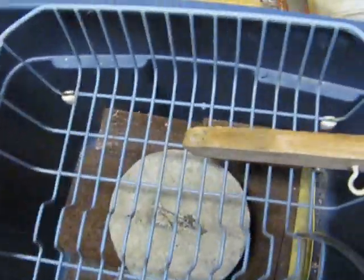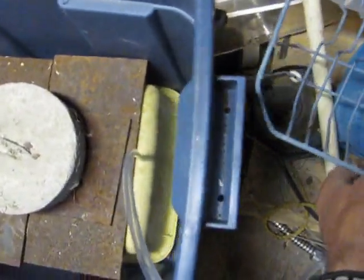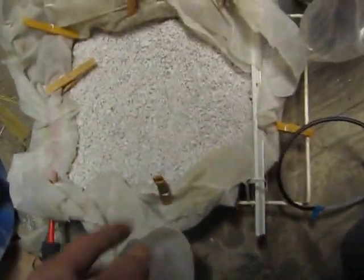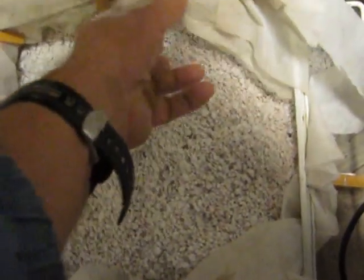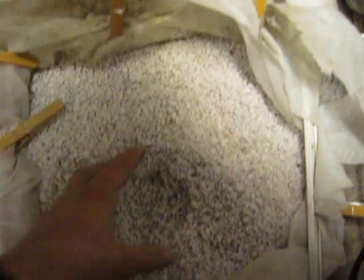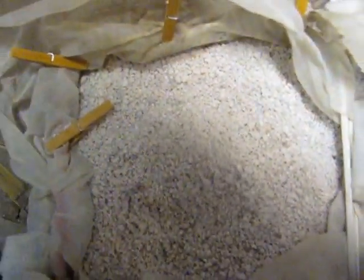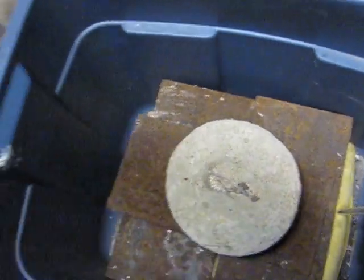It's one of these — just a little wash basin basket that I adjusted. It's been filled with Remay cloth, also called frost cloth, and filled up with perlite. I'm going to put this on top here.